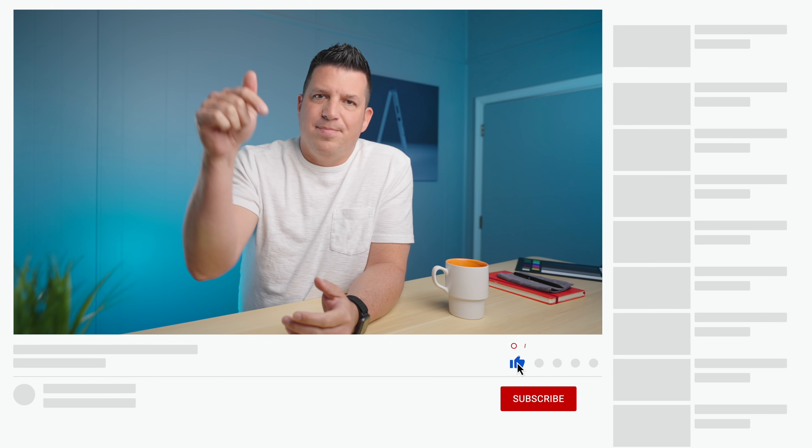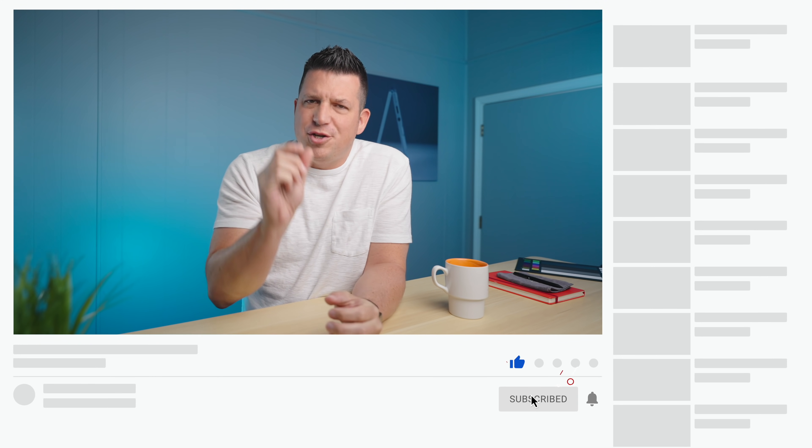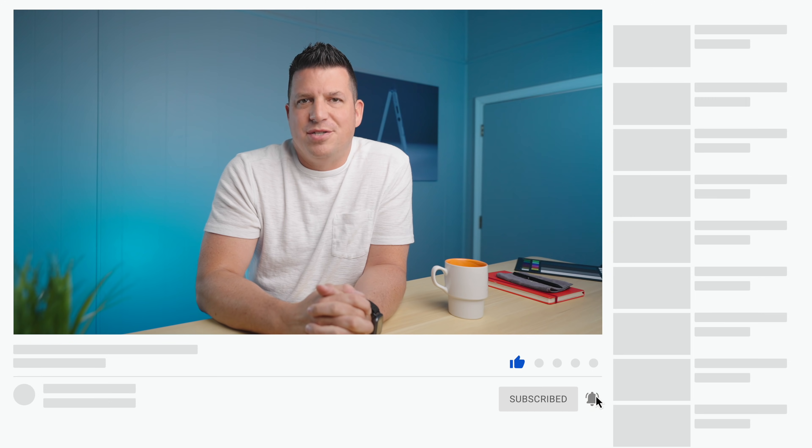That's it for this one, guys. If you liked this video, give us a thumbs up, hit that subscribe button, and be sure to click the notification icon right next to it if you'd like to be alerted when we make future videos just like this one. Until next time, we'll see ya.